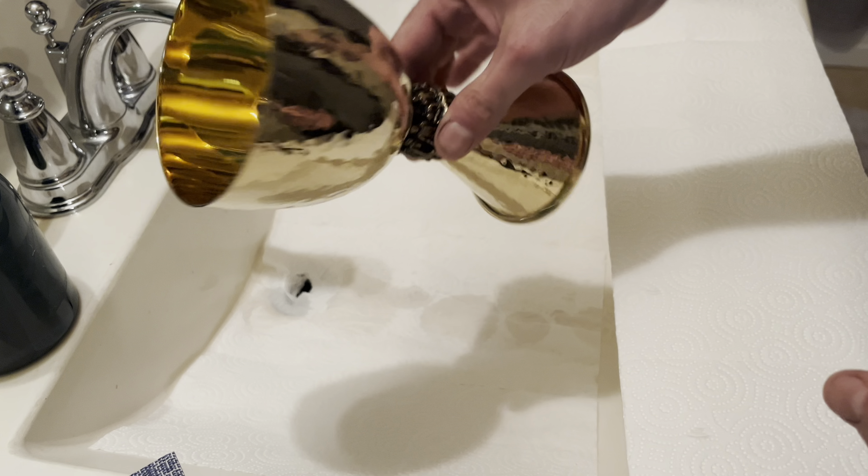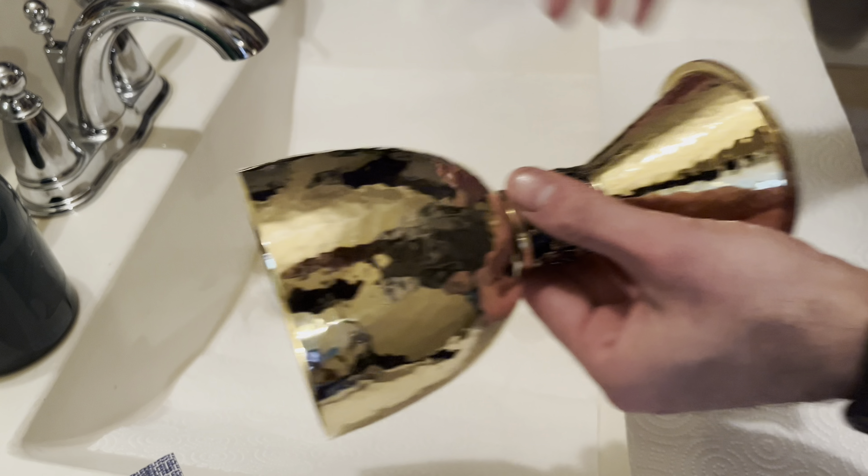I am going to grab a communion cup and demonstrate how our soap works. This is going to be one of the communion cups. I'm going to get some warm water running — some good running water. I do have a napkin here just to protect the chalice if I drop it. I am going to do one pump on the inside, which gives us a good volume of soap. I am going to run the chalice under water and gently, with my bare hands not wearing any type of jewelry, lather this soap all over.